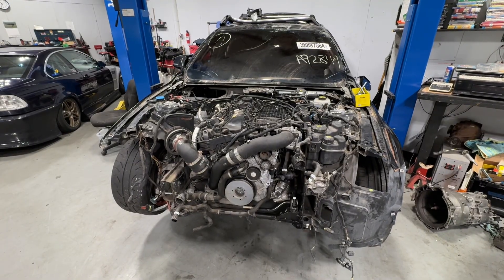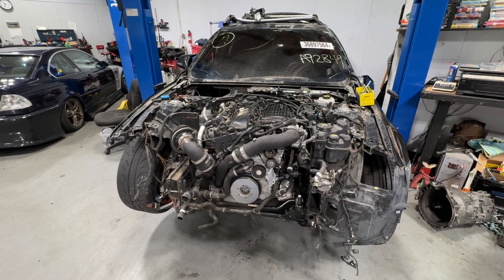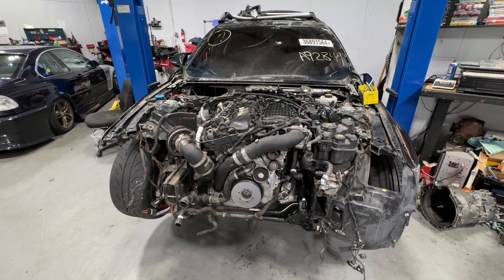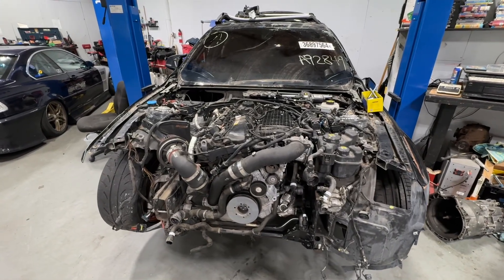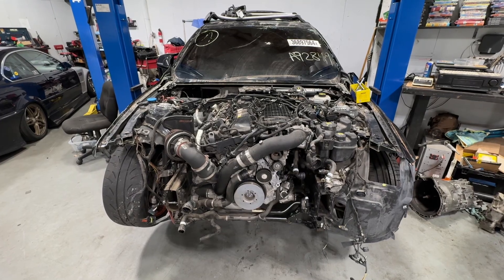Today's update is really just showing progress. A lot of what we've done is just peeling away the layers of the onion that is the F chassis. This car has a lot of plastics, a lot of small structural pieces in it, and a lot of electronic devices.